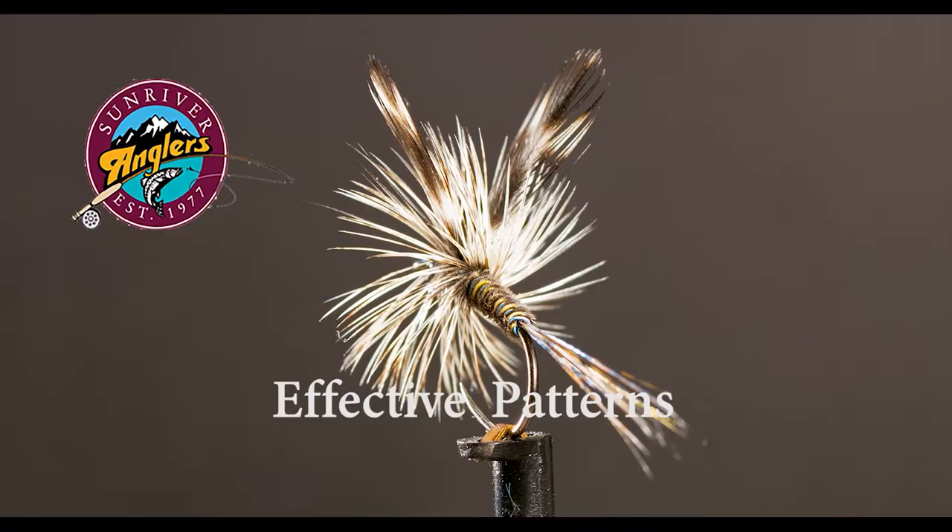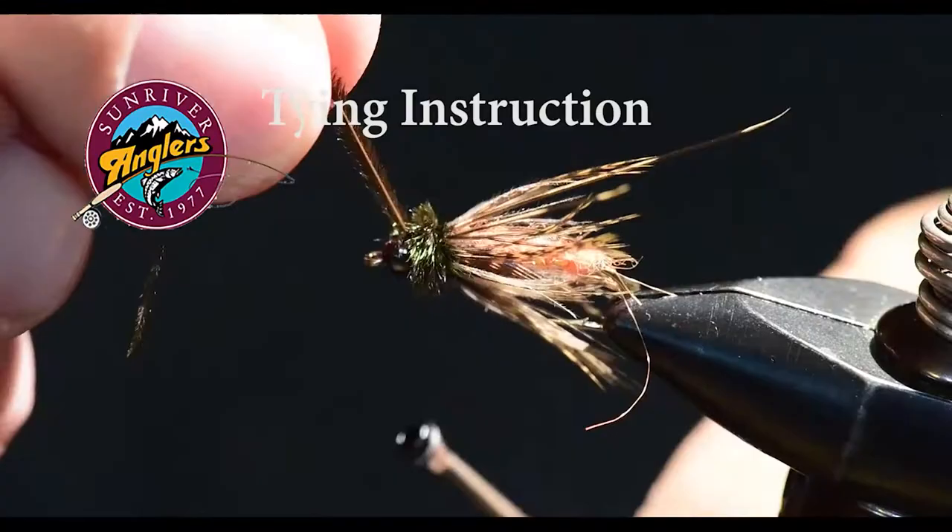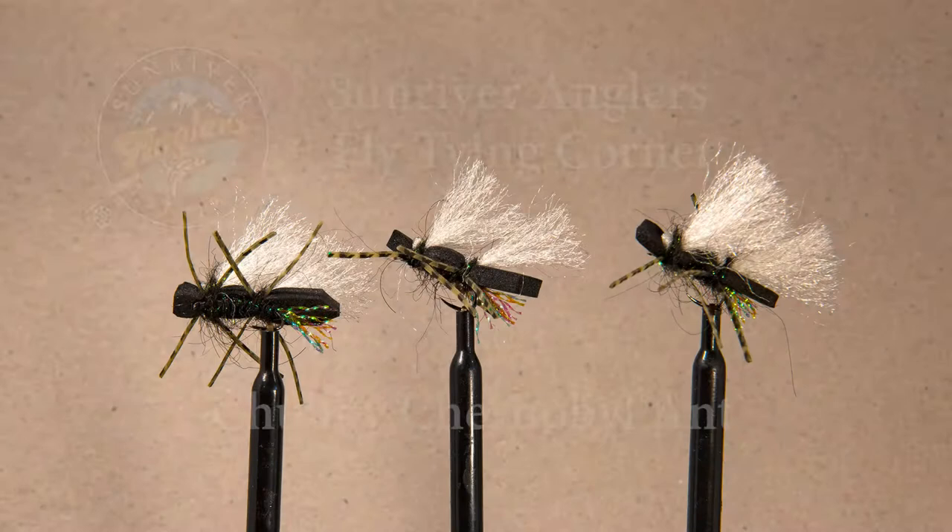I have field tested each of the patterns that I feature each month to make sure that they catch fish. I'll cover tying instructions for the fly as well as materials to help you be able to recreate these patterns on your own vise.